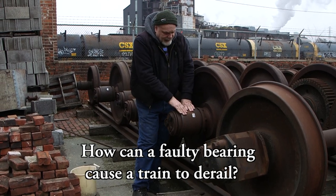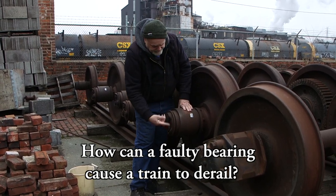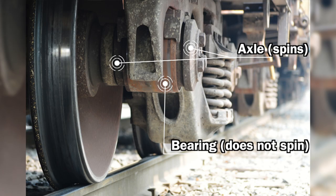The weight of the locomotive sits on this part here, and everything else spins. Once that bearing gets a defect or a piece of metal in there, it'll mess up those rods and it'll start getting hot.